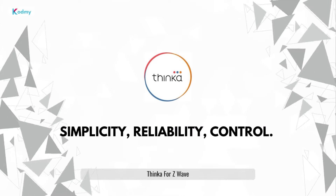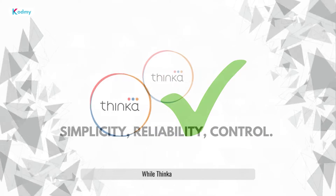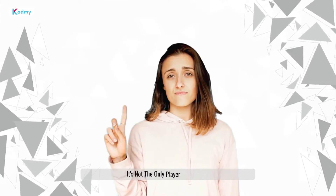Thinca for Z-Wave: simplicity, reliability, control. While Thinca excels at bridging Z-Wave and HomeKit, it's not the only player in the field. Here's a quick peek at other alternatives.